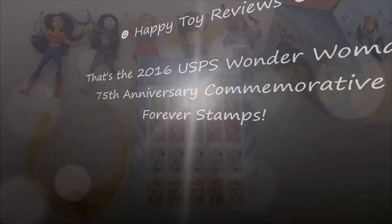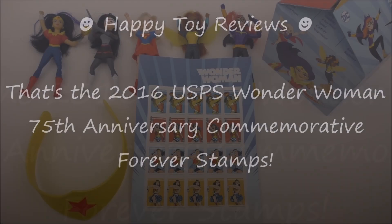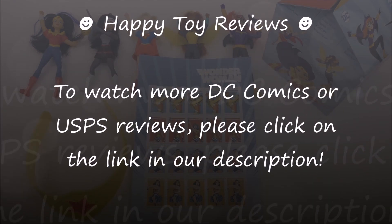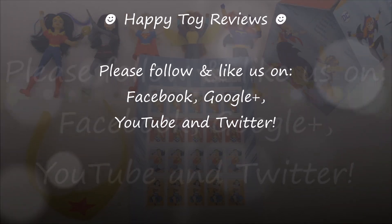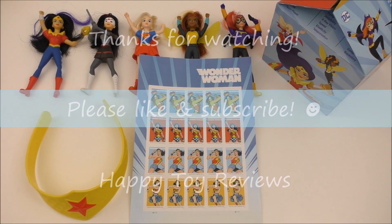So there you have it — the 2016 USPS Wonder Woman 75th Anniversary Commemorative Forever Stamps. To watch more DC Comics or USPS reviews, please click on the link in our description. Please follow and like us on Facebook, Google+, YouTube and Twitter. We hope you enjoyed this review — please like and subscribe, and thanks for watching.